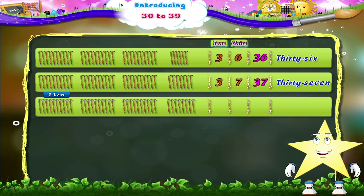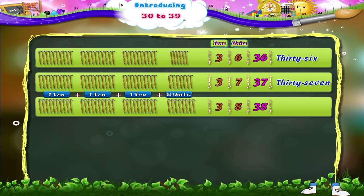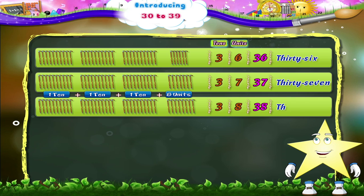1 ten plus 1 ten plus 1 ten plus 8 units is 3 tens and 8 units — 3 and 8, 38. T, H, I, R, T, Y, E, I, G, H, T. Thirty-eight.